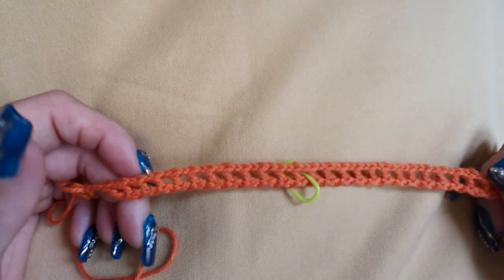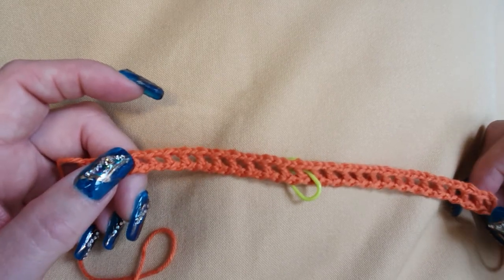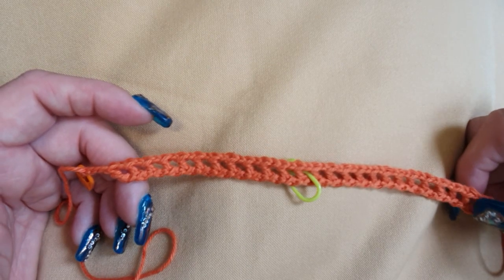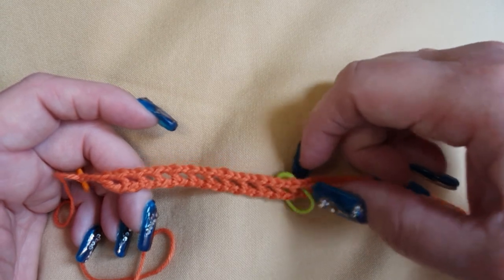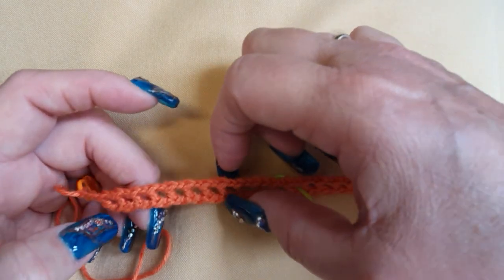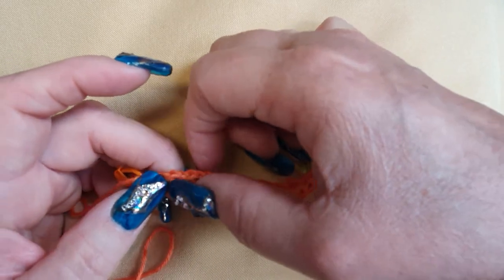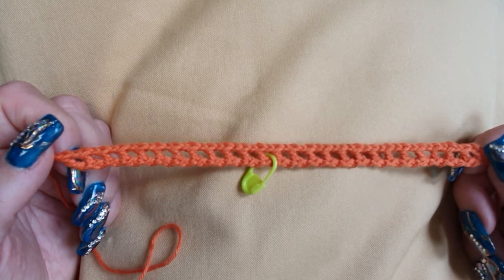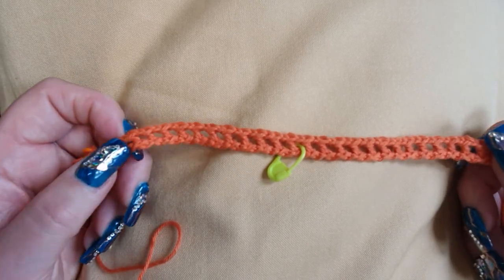I don't use stitch markers now — there are only 25 windows, it's not a big project, so you always recount. All 25 windows are there and I'm ready to start with my alternate color, or my accent color — however you want to call it.